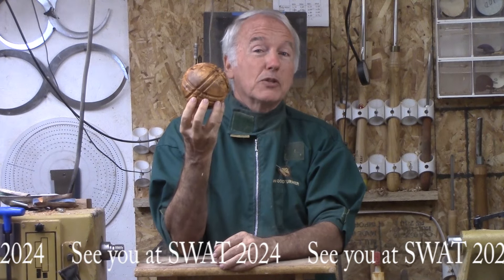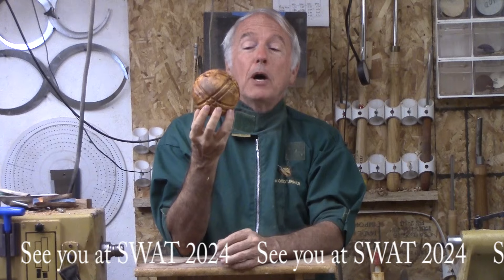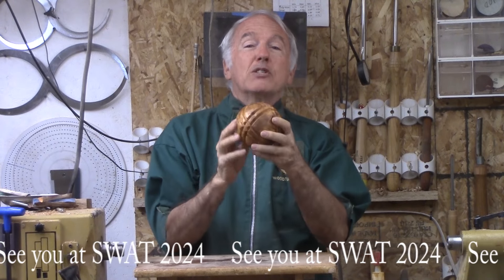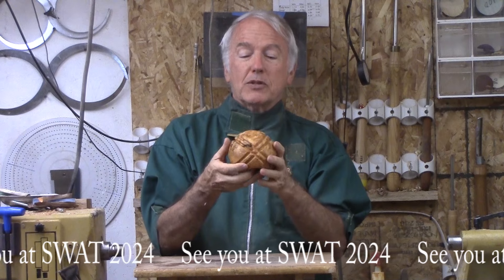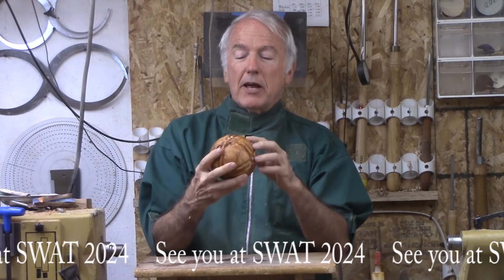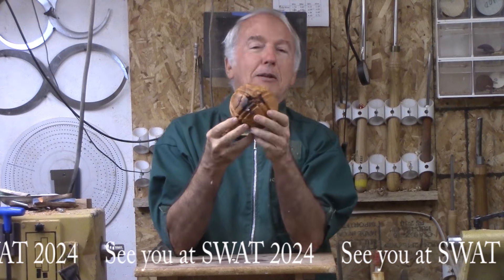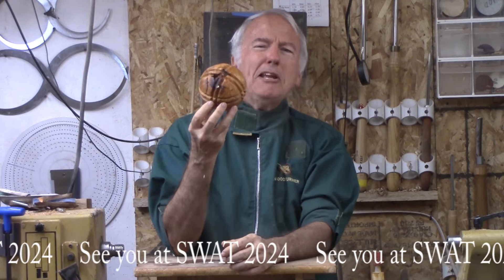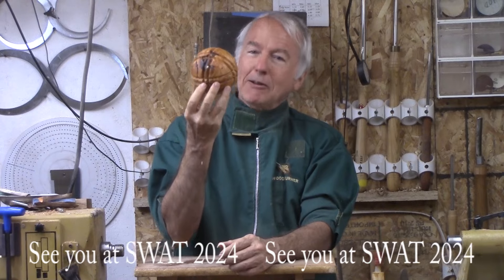In this one, I will turn the sphere — in this case about four, almost four and a half inches — but add more texture and interest to it and hollow it out so it is nice and light. It did have some other interesting things with the figure and the burl, but what can you do as a sphere? This is one example and I like it. So, learn to turn a sphere.